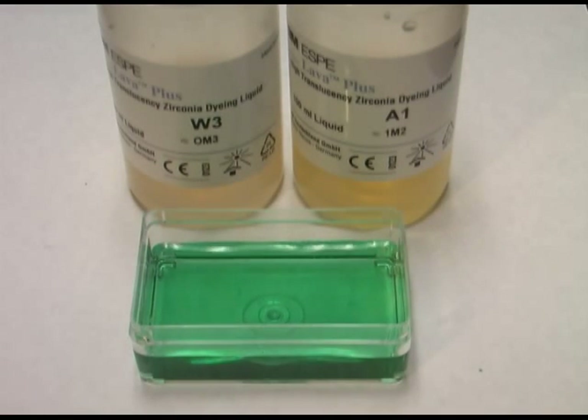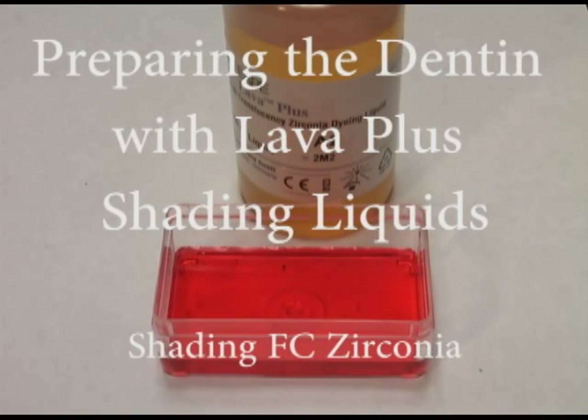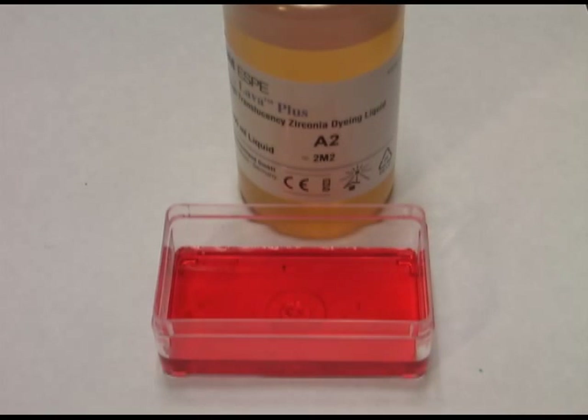For the purposes of this demonstration, I'll demonstrate an A2 shade. To achieve an A2 shade using XT material, we're going to once again use Lava Plus Liquid, in this case A2, and we're going to dilute the Lava Plus Liquid with 40% distilled water. That's the formulation we have now — we've added the dye to it, and now we're ready to demonstrate how we layer these Incisal and Dentin colors onto our restoration.